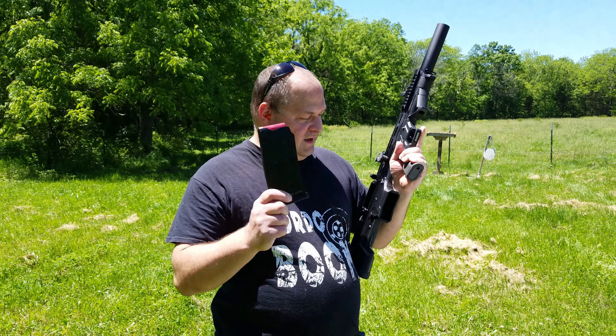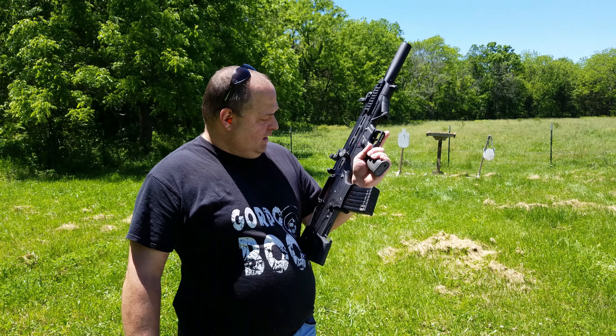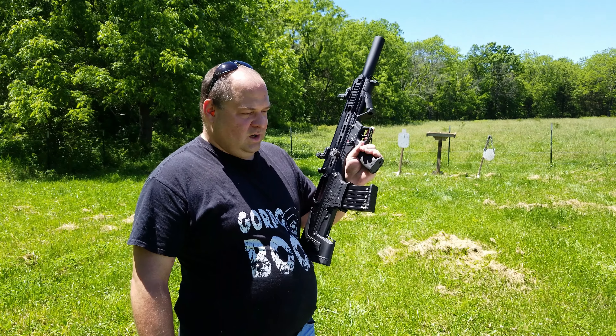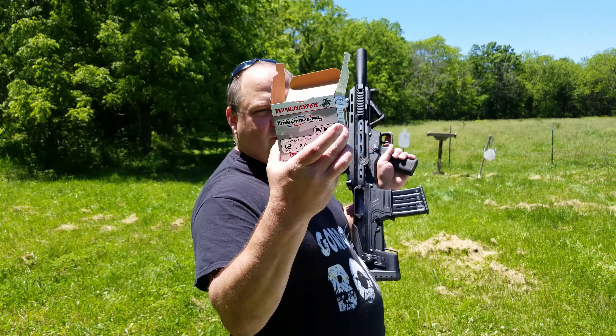It comes with two 5-round magazines, and you can buy a 10-round magazine. It takes the AR-12 magazine, so whatever fits in that fits in this. It's been a lot of fun to shoot — I've put about 100 rounds through it. Today I'm running Winchester Universal.